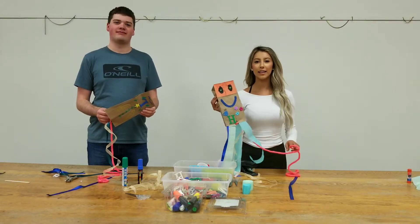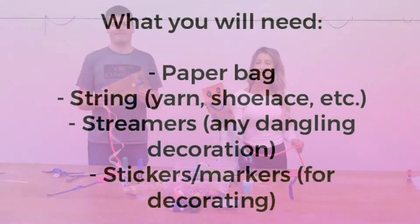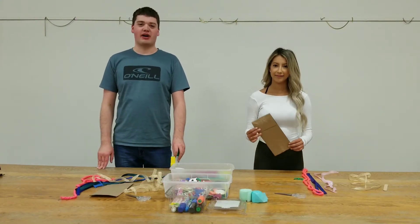Hi everybody, today is Toddler Tuesday and today we're going to be teaching you how to make a kite out of a paper bag. To start, we're going to decorate the bags using stickers, markers and letters.